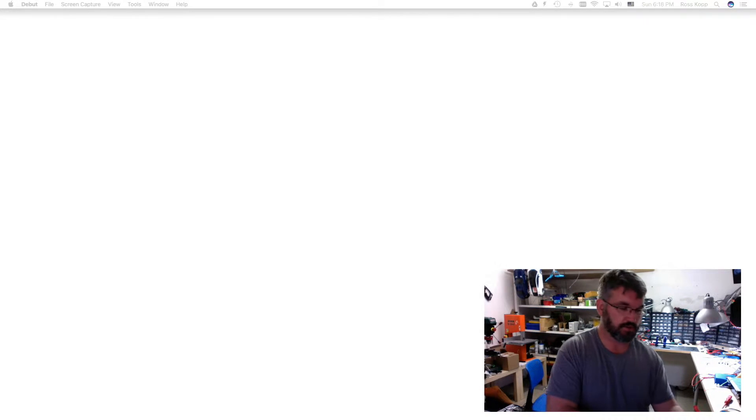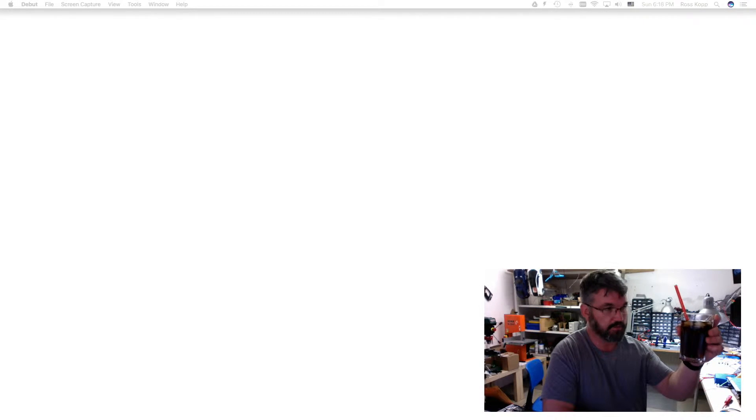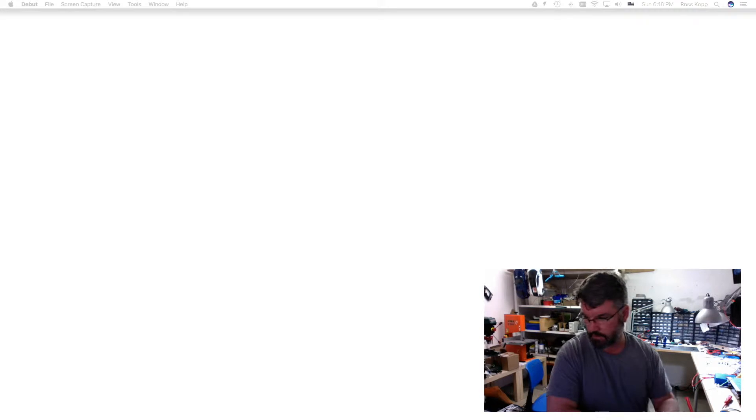Hello everybody, and welcome to Electronics with a Drink. I'm your host Ross, and this is my Bacardi Gold and Diet Coke. Yes, I still have a straw. Stop making fun of me.